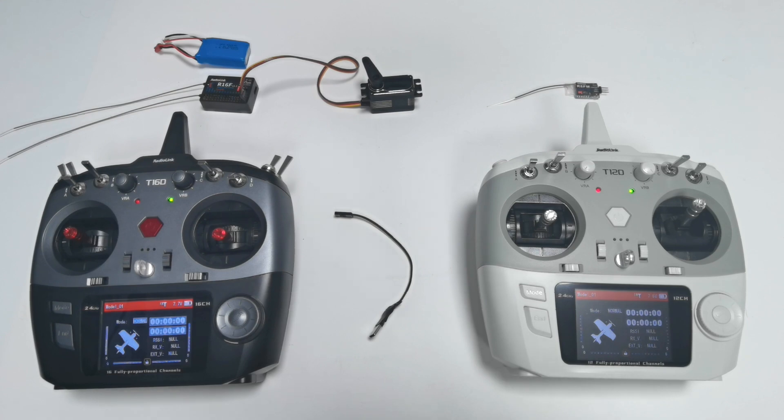Hi everyone. Today I'm going to introduce the trainer function of T12D and T16D. There are two methods to use the trainer function: one is to connect via trainer cable, and the other is to connect via radio link wireless trainer cable. In this tutorial, I'm going to show the trainer function with the wireless trainer cable.